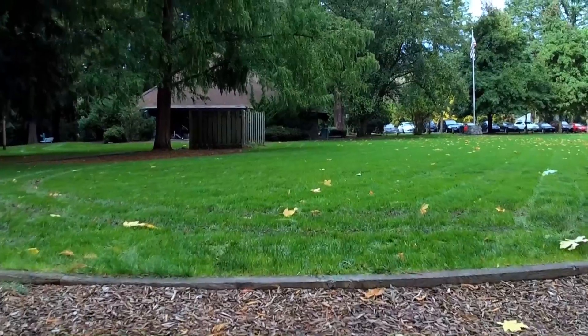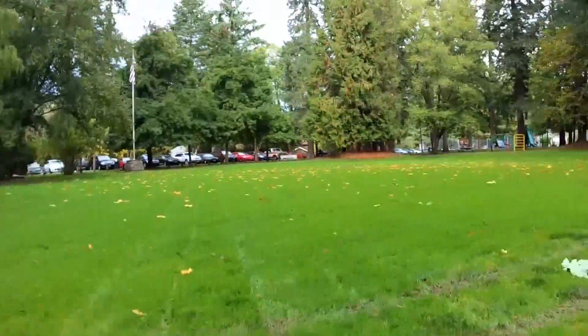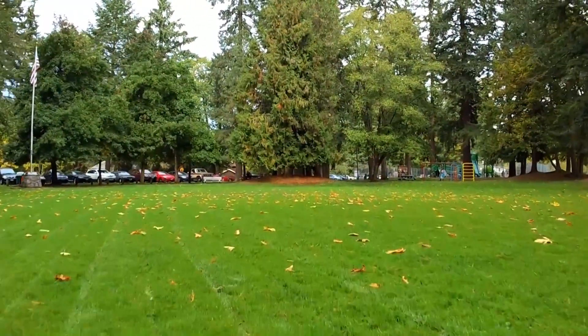Now I'll show you some of the video coming off the aircraft. This is 1080p at 30 frames per second, and keep in mind that all the stabilization is done digitally.